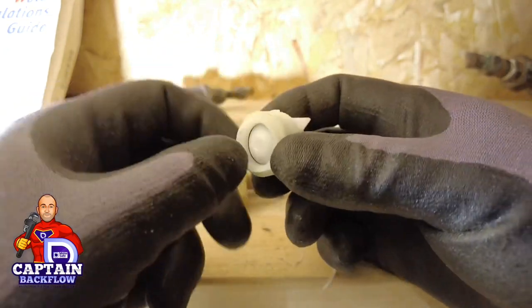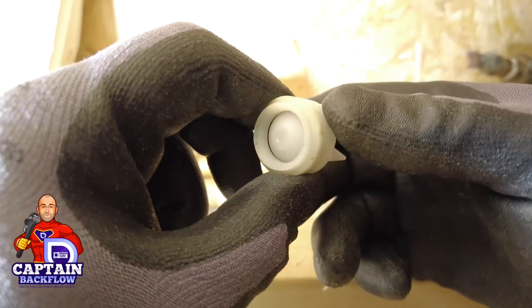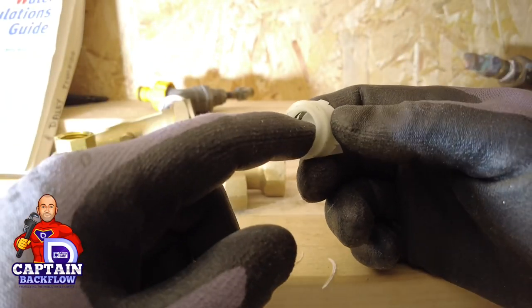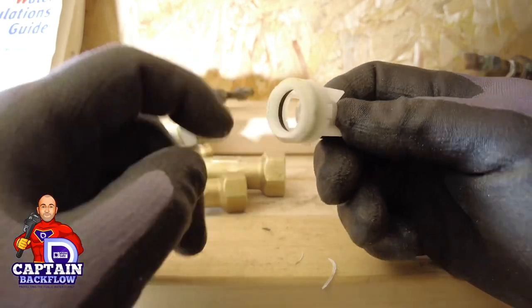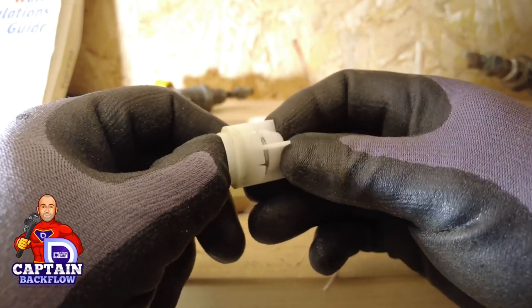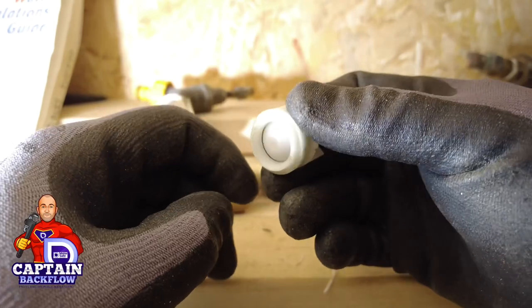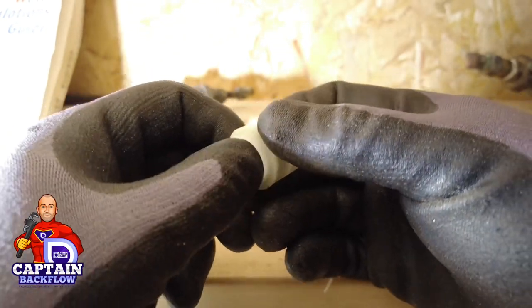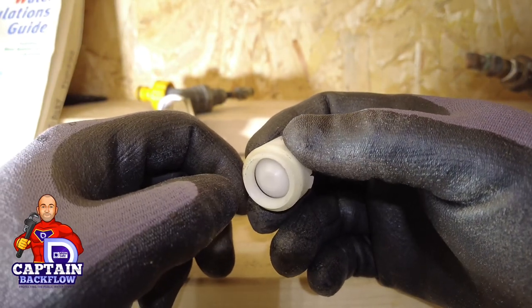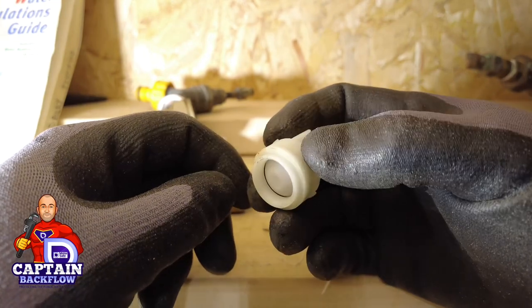Let me show you what a check valve looks like inside. You've got the face of the check, and there's a little bit of black rubber — that's the seat where the face sits on. Typically in hard water areas, or if any debris gets up the line, it can stick and cause the valve to partially remain open. I actually have a video that shows a three-inch double check valve stuck open — let's switch to that.